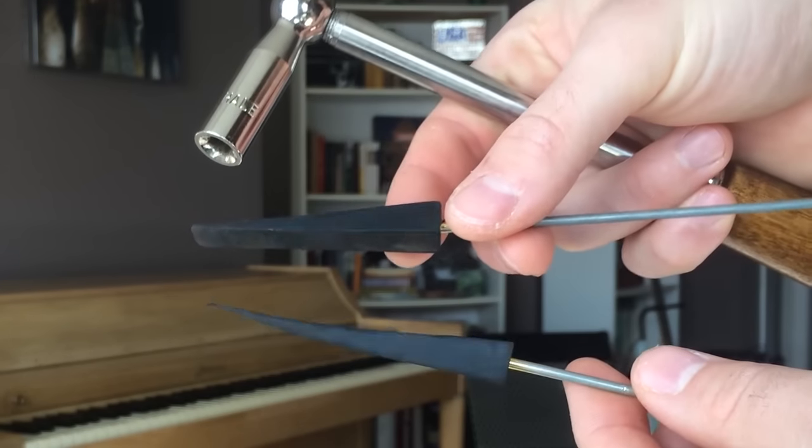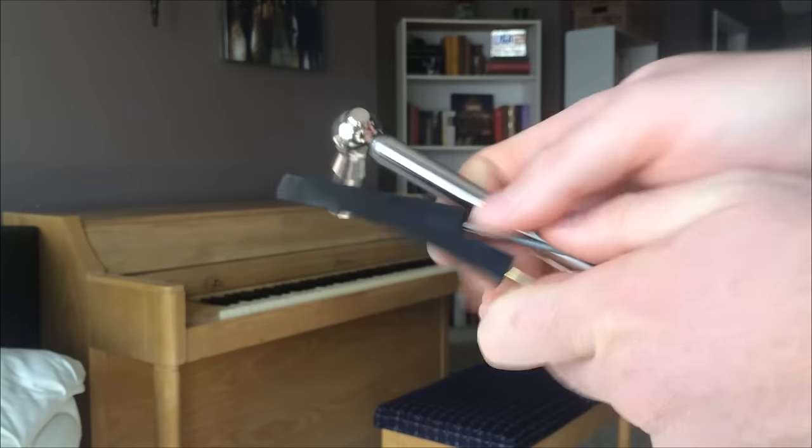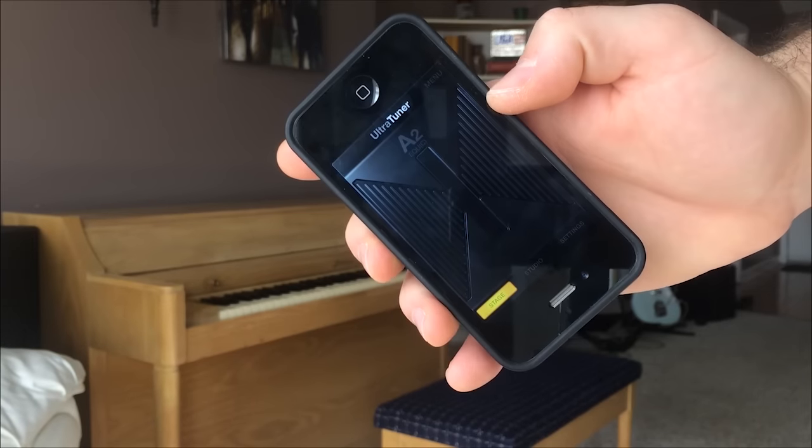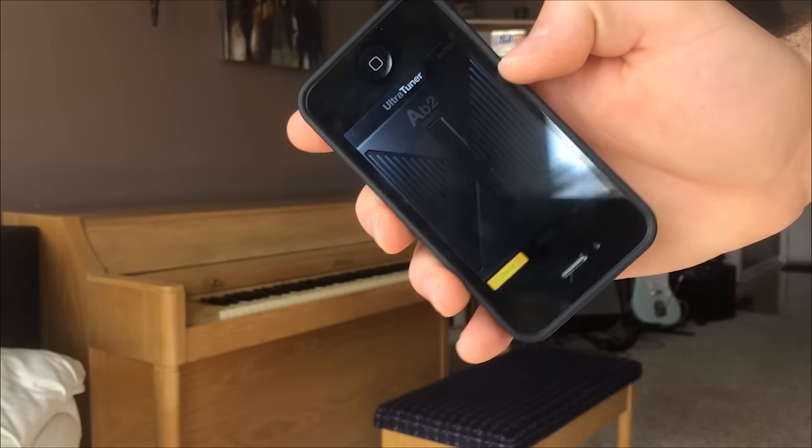You jam the wedge mutes between the strings to mute the ones you're not tuning. What you're not gonna get is a chromatic tuner. The one I've been using lately is Ultra Tuner — it works really well. Any chromatic tuner will do.